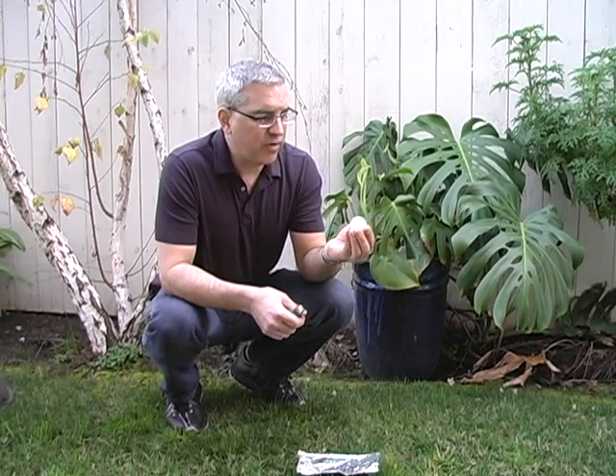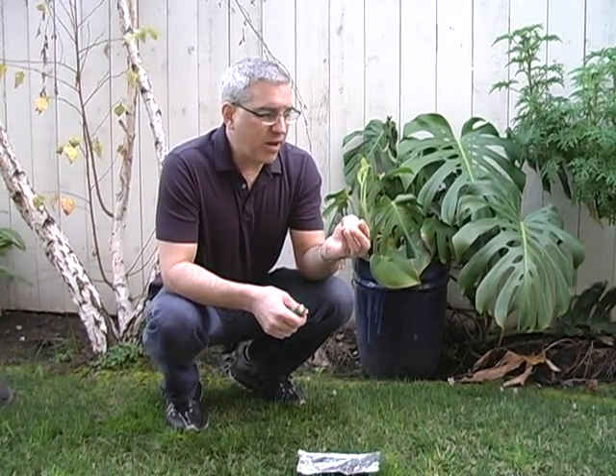It's not used very much anymore. In fact, the widest use of celluloid now is for ping pong balls and guitar picks. Anyway, it's also filled with pure oxygen.